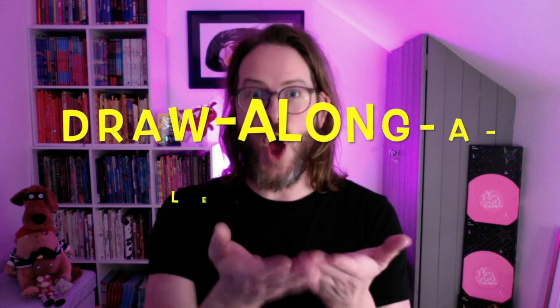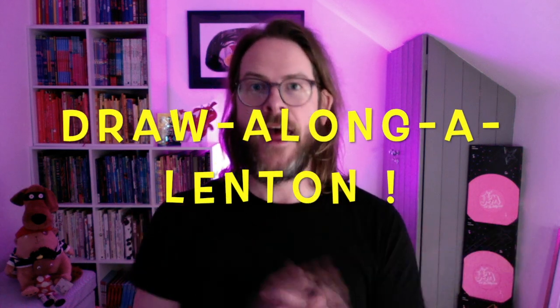Hello everyone, I am children's book illustrator Stephen Lenton and welcome to the first Draw Along a Lenton. This is the first in a series of Draw Along videos that I'm going to have on my new Draw Along a Lenton YouTube channel — that's quite tricky to say.